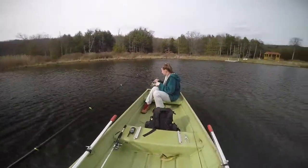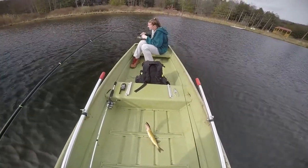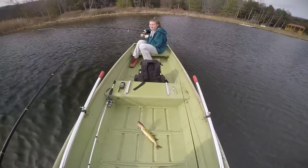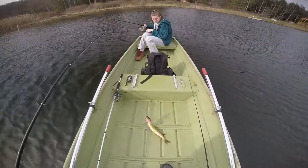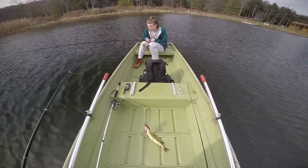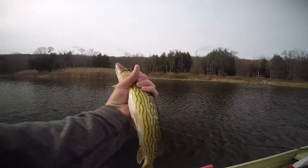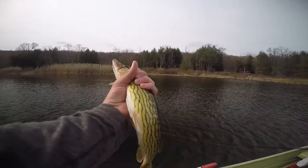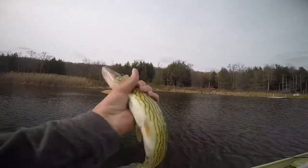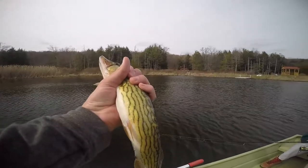Alright, I caught another pickerel. I didn't really feel it — kind of felt like a wet towel. He did not fight at all. So we're going to get him unhooked, and hopefully I don't drop him in the water before I show you guys. Another pickerel — she calls it a pickle but it's a pickerel. You know, as many as you catch, you get the pickle jar.